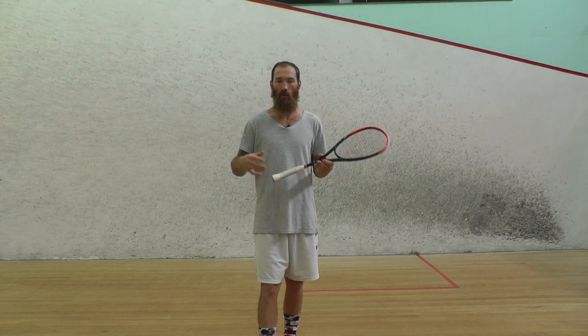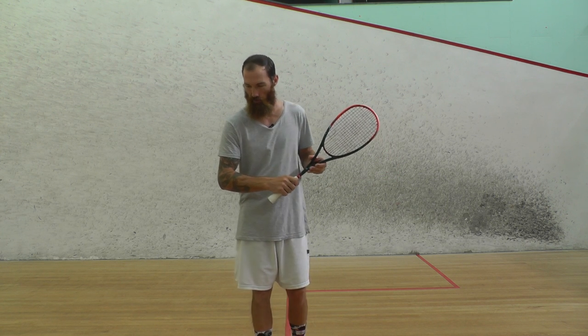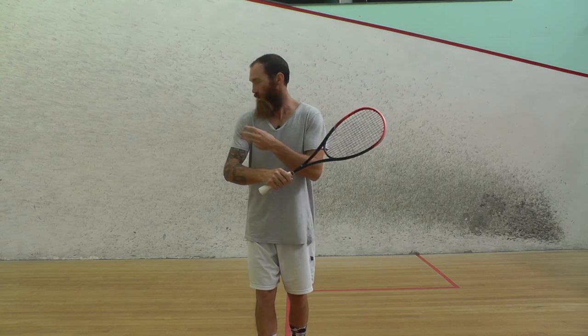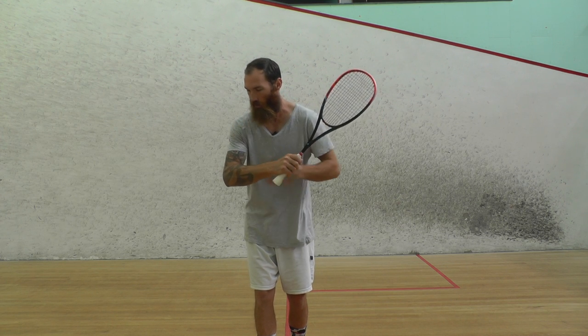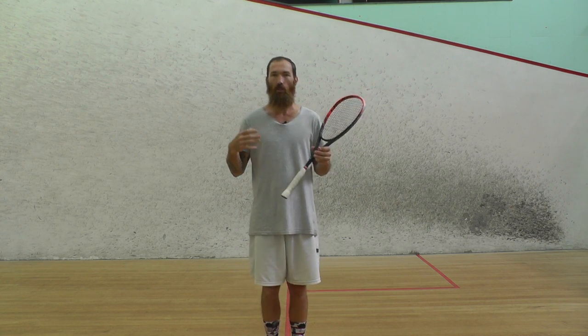This is the hardest thing that everyone finds — getting behind the ball. Because the shoulder is in front of you, you're looking at the front wall, and this shoulder is in front of the ball. People are trying to hit it and they're going at the ball. So we've got to get the shoulder behind.